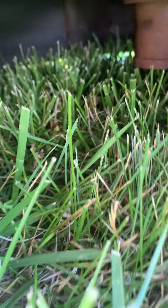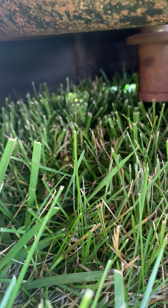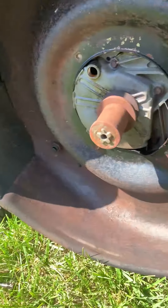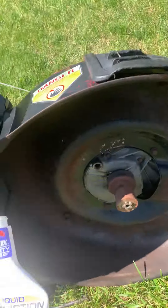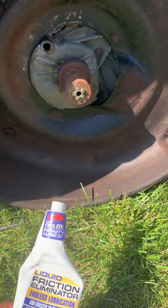Let me tip this over — kind of hard to see back in there but nothing is running out. Once again, Infinity Lube does its job here.